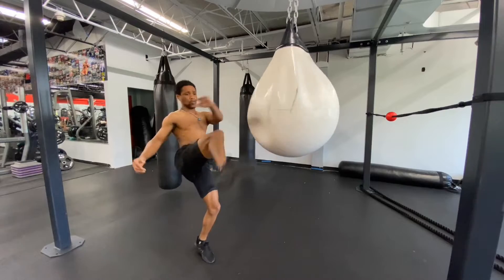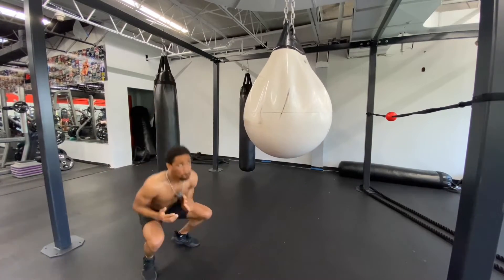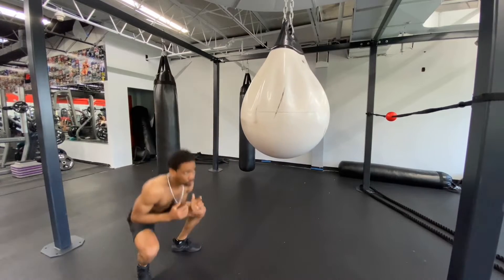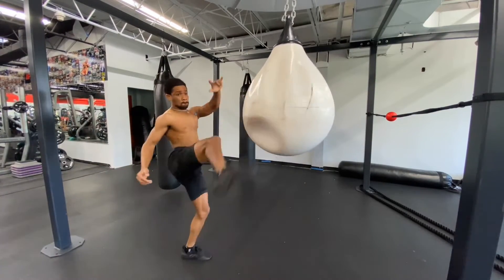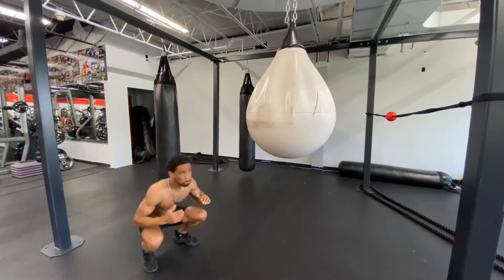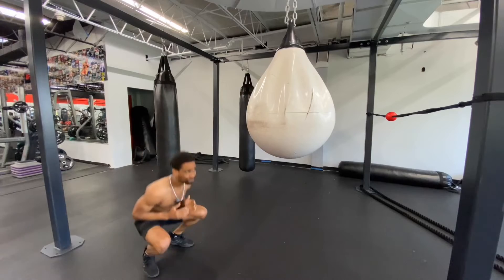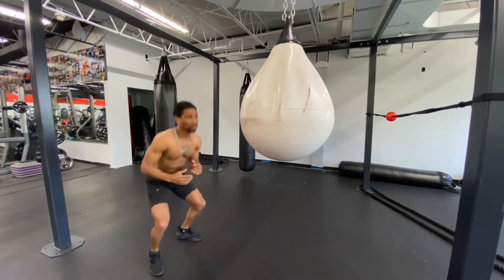Squat again — kick right, kick left. Squat kick side right, squat kick side left. Again: squat kick side right, squat kick side left. Okay, let's do knee up — knee up right, knee up left. Squat kick side right, squat.